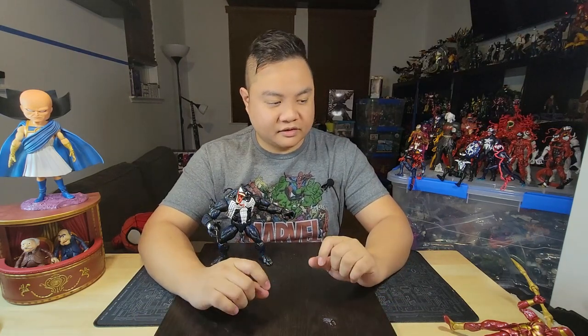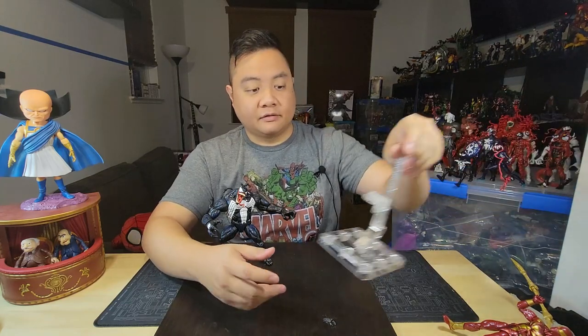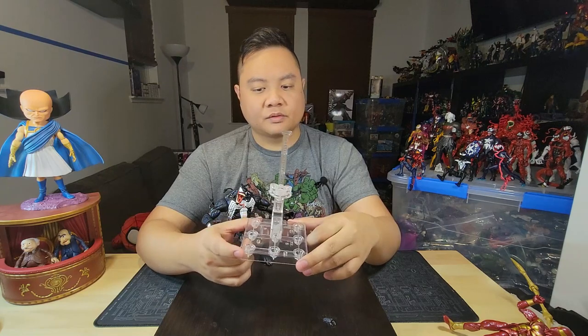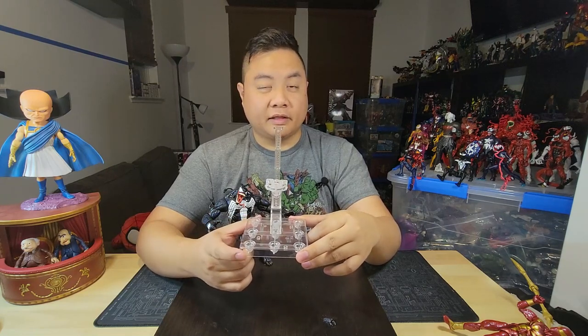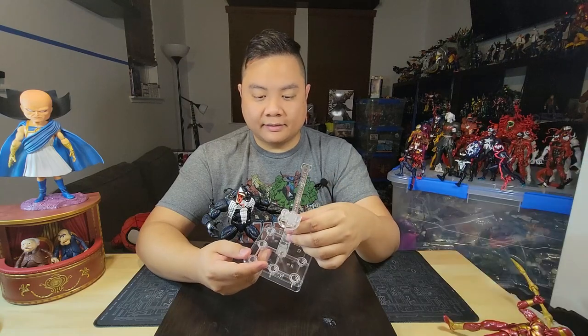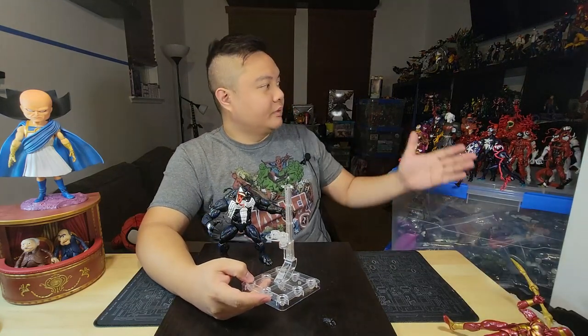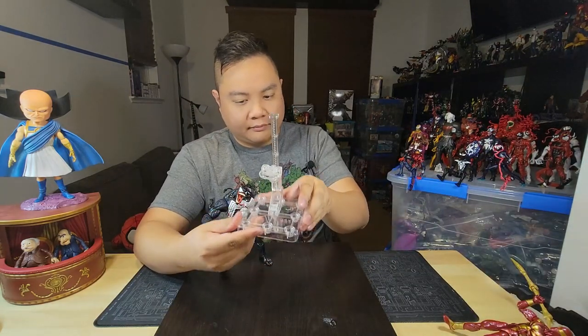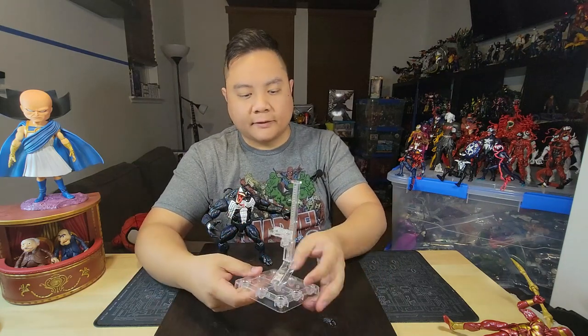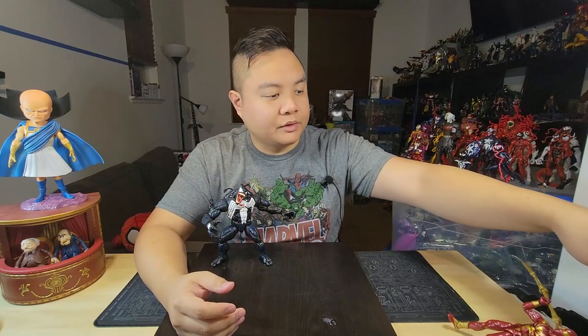You could get a bunch of different action figure stands and have them held in place. Hasbro has their official one — you can buy it on the Hasbro Pulse website. This one also comes with, I believe, a Black Widow figure. It's a good stand, but when you're trying to have a bunch of figures all together, just a few of these will be just too many already. So what can we do?